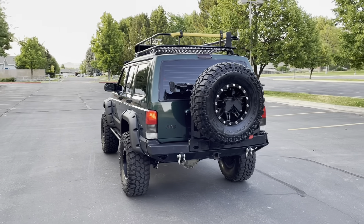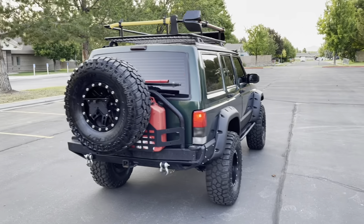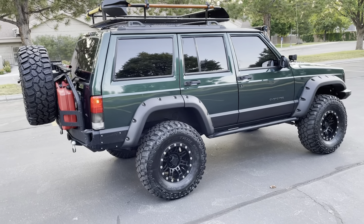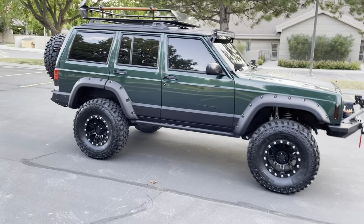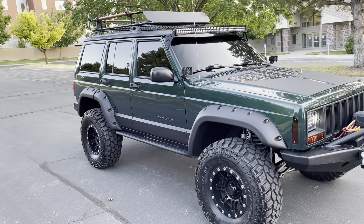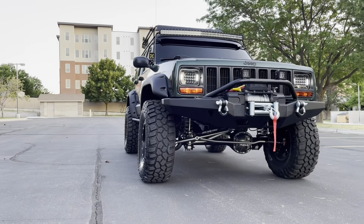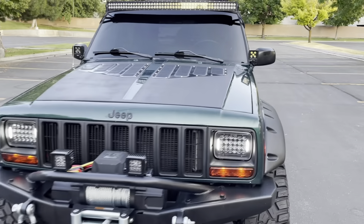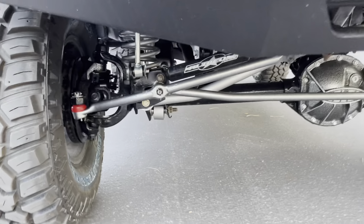This is a 1999 Jeep Cherokee XJ — super good shape, super low miles, extremely clean inside and out, fully upgraded and modified, totally built up to the extreme and built to handle anything. Take it on the trails, take it on the highway, take it anywhere you want to go. I'll do a walk-around video here and show you everything it's got.